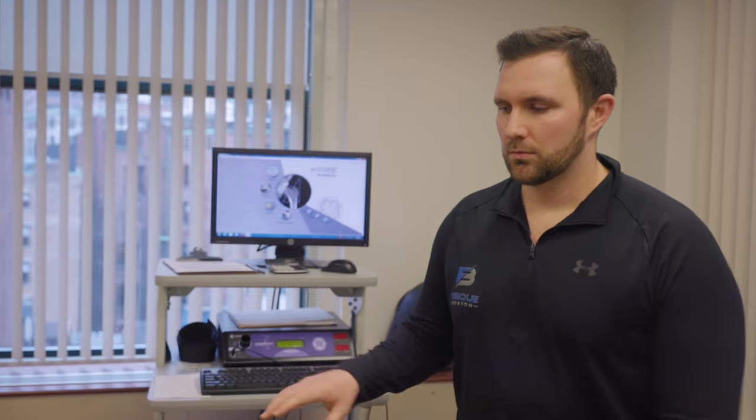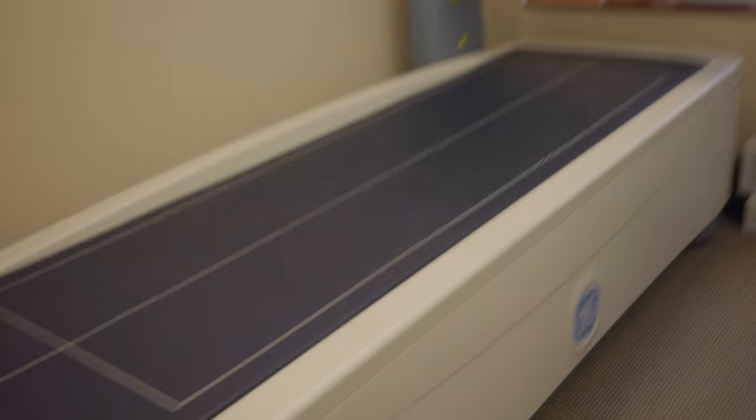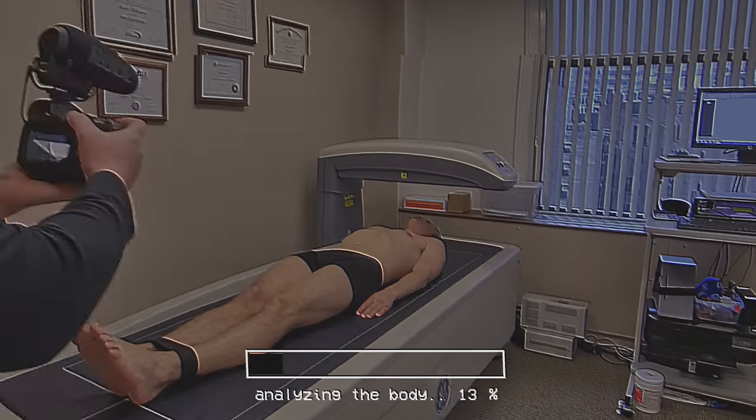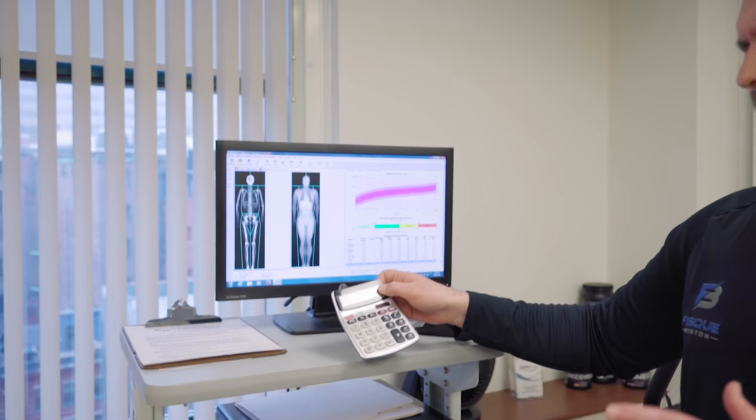What is a DEXA scan and what does it measure? So this is a very low dose X-ray machine — a densitometer. We're looking at total body fat, muscle mass, as well as bone mineral density for all regions of the body. This is the gold standard in terms of measuring body fat. My body fat percentage came out at 15.7%. A good target body fat percentage for me would be about 10%, so my target race weight would be about 180 pounds — roughly 82 kilos. I think that would be a good goal.